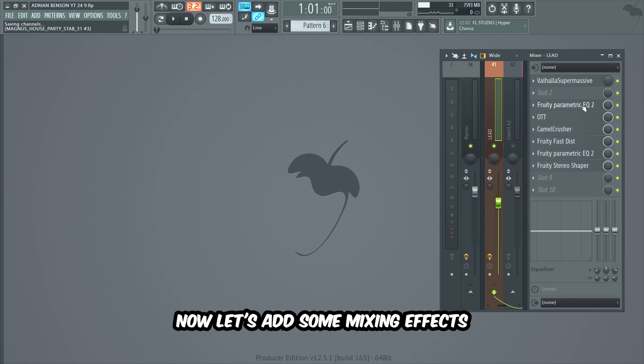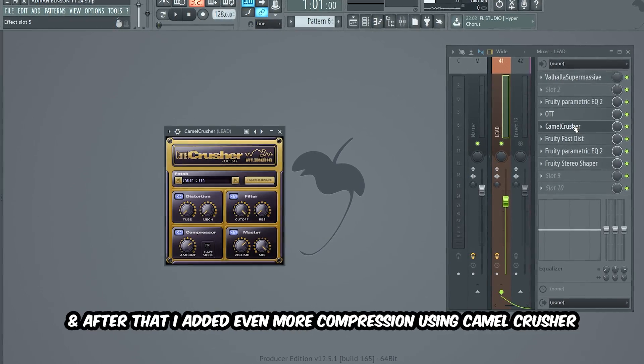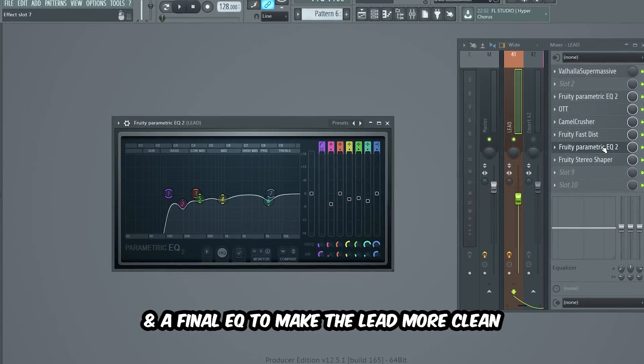Stopping the reverb a bit before new notes in the melody will make the lead sound a lot more snappy and controlled. Now let's add some mixing effects to make the lead a lot more powerful. I began with an EQ removing the low end, then some compression with OTT. And after that, I added even more compression using Camel Crusher. Then I added a good amount of distortion with Fruity Fastest and a final EQ to make the lead more clean.